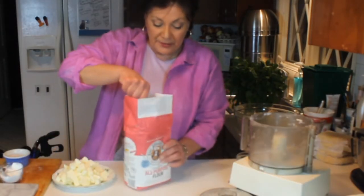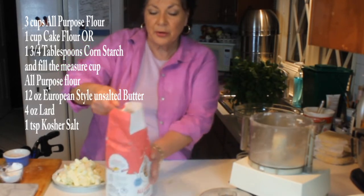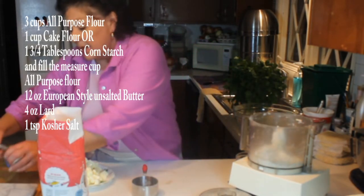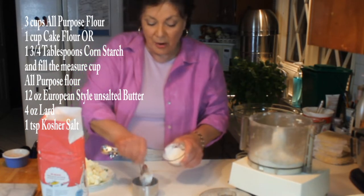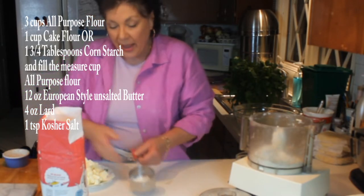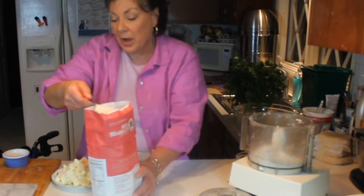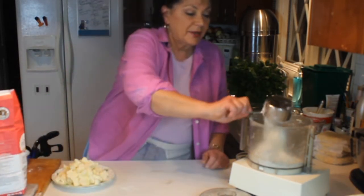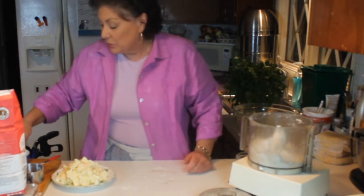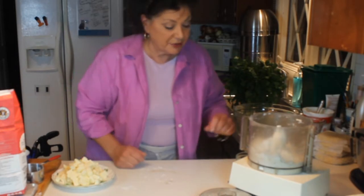This calls for all-purpose flour and pastry flour. You can make your own pastry flour — you don't have to go buy it. Into the processor, which I like because it's fast, easy, and makes less of a mess: put one cup of flour, then in the measuring cup put one and three-quarter tablespoons of cornstarch, then fill the measuring cup again with another cup of flour and put that in the processor. Then measure out about a half teaspoon of salt — this is a different kind called Real Salt, I love this stuff.